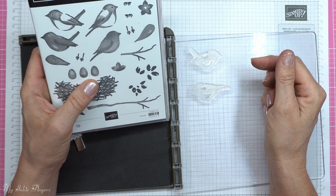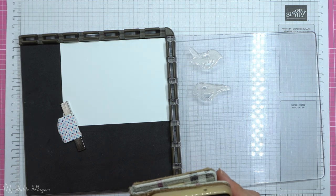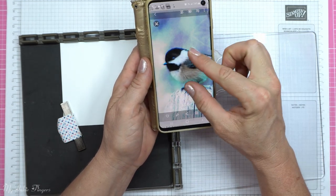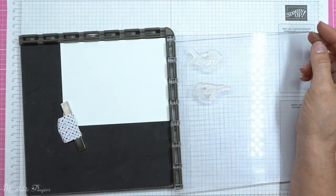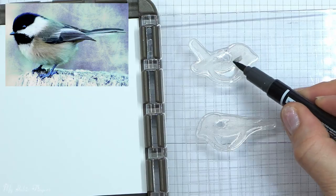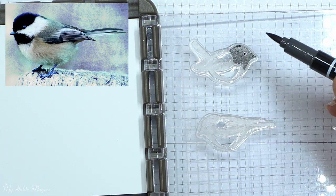I have my Birds and Branches out and those top two birds are the overlay. There is an underlay for those — it's a two-step stamping, so the bottom one you stamp in one color and the top one in another color. I wanted to go realistic and I saw a little chickadee on Google. I don't know if these are chickadees, but that's what I googled and they kind of look like chickadees, so I'm going with chickadees.